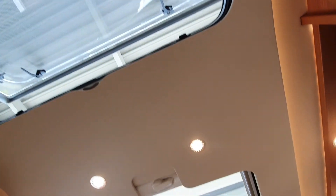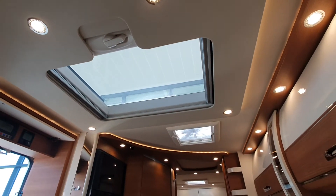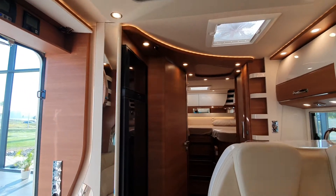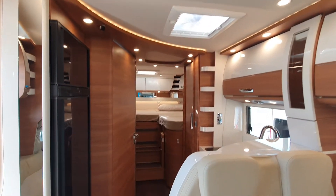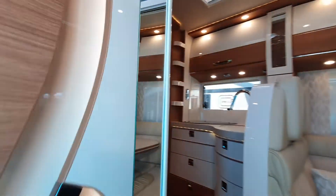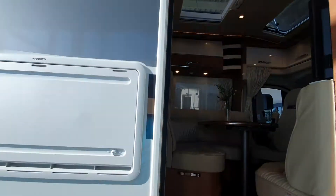There are skylights and a fan. For me, I could just stack it — I could get all my stuff in here. But before I say that, let's have a look at the garage, because the garage might put me off.